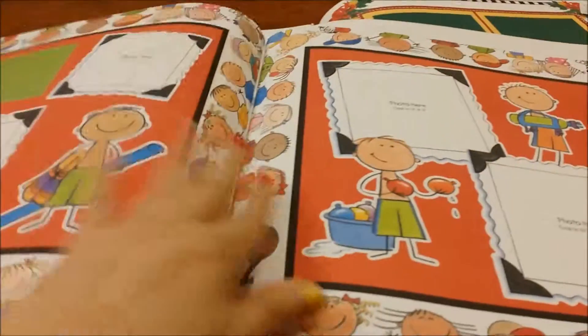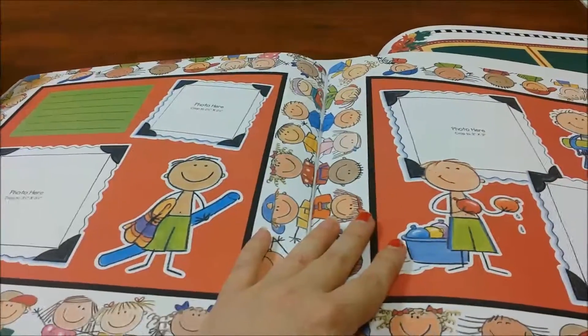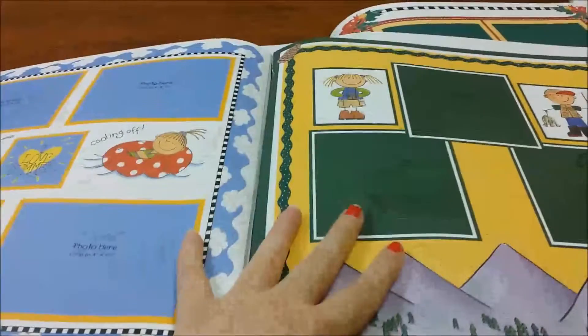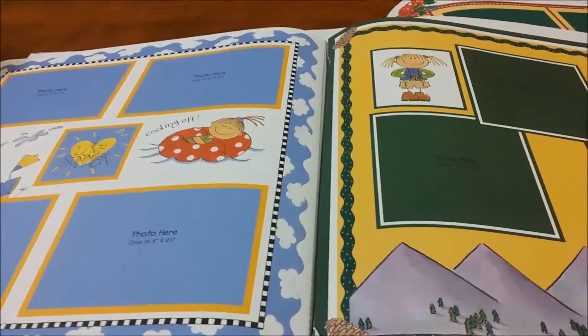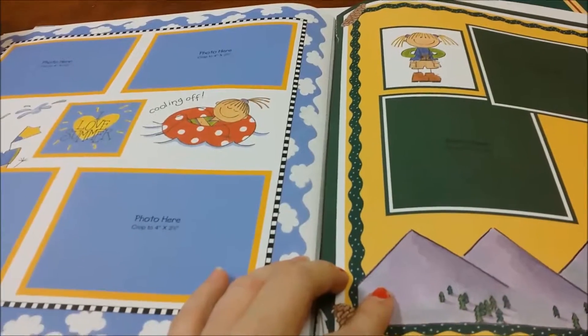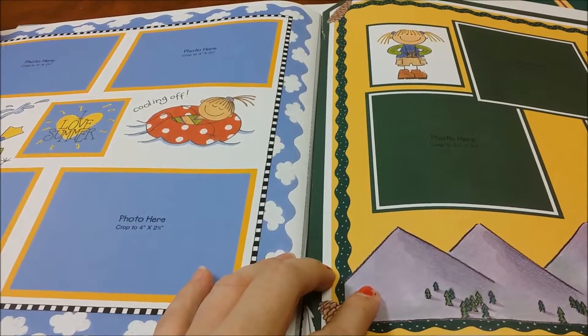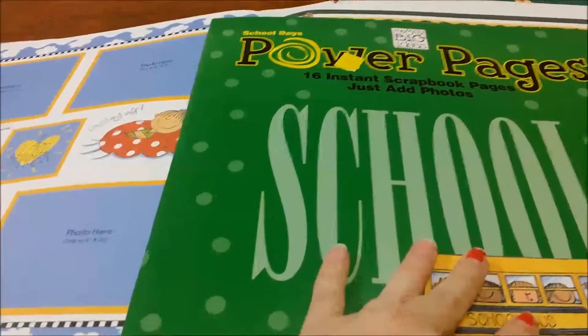So my project is going to be to do a scrapbook with all of these books, with all of these pages, and finish it hopefully by at least the first of September — so I'm going to give myself a month.